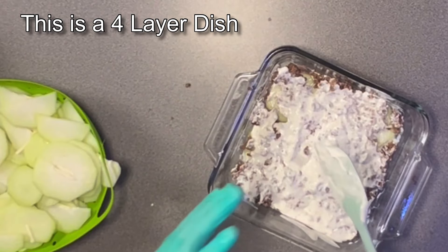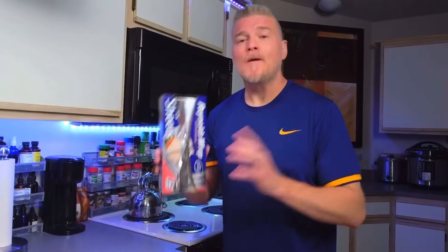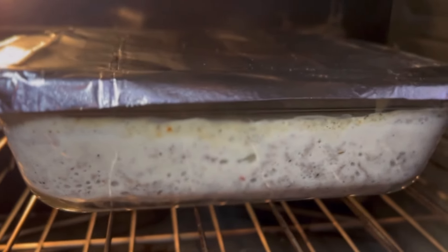If you wanted to add cheese to this, you can — it will add more carbs. Cover the dish with aluminum foil and place it in the oven at 350°F for 40 to 45 minutes.